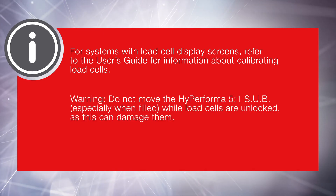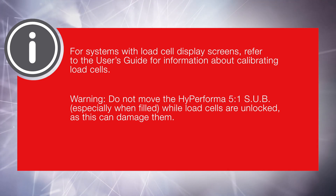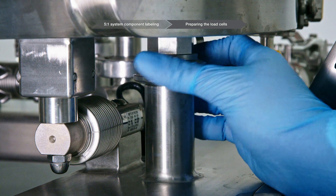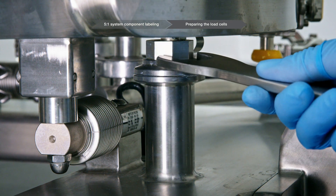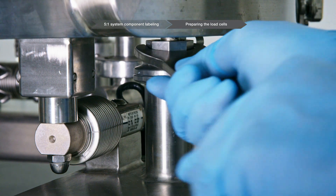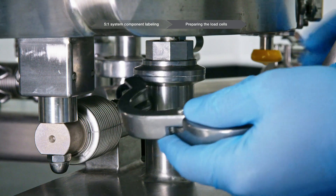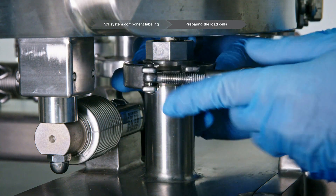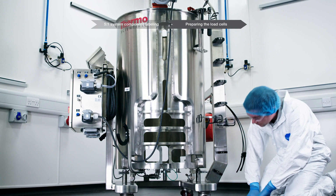Do not move the HiPerforma 5 to 1 SUB, especially when filled, while load cells are unlocked, as this can damage them. To lock load cells that have been unlocked, hand tighten the lockout nut onto the post. Use the supplied wrench to turn the nut an extra quarter turn. To avoid damaging the load cells, do not over tighten the nut. Assemble the standard stainless 38.1 millimeter or 1.5 inch tri-clamp around the flanges. Complete this process for all load cells.